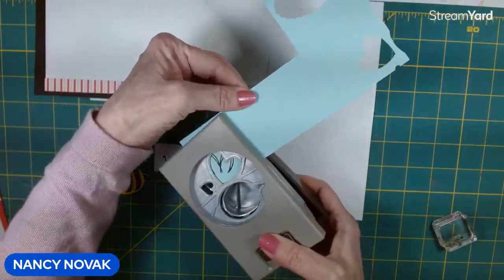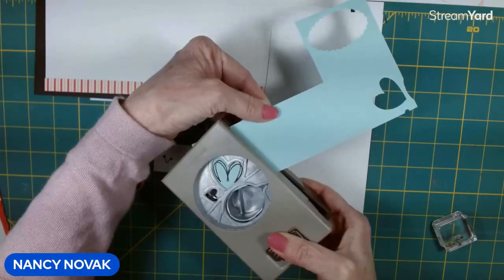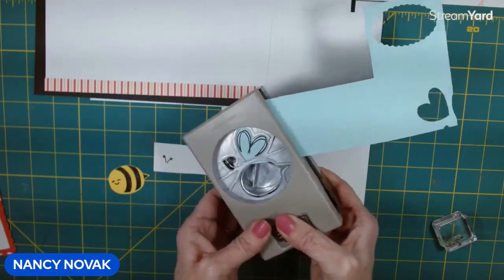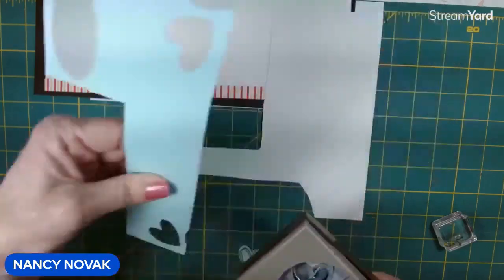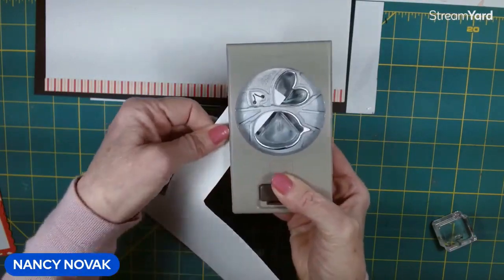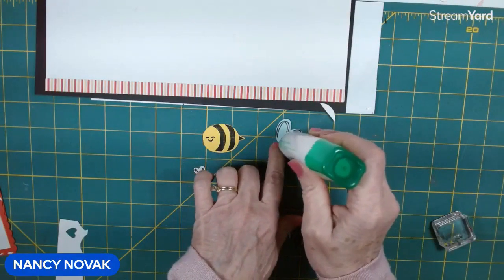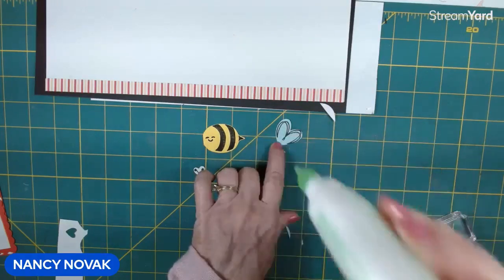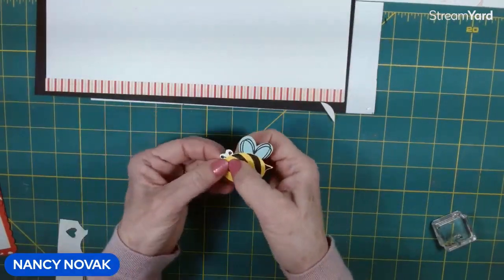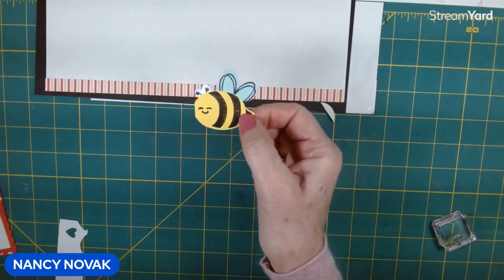The punch punches out the bee's body and his wings — though we're going to do something else with the wings later. It also punches out a little heart, which is used for the antenna. I'll take a little dab of glue, attach the wings and antenna to our bee. There's our bee, and we're going to put him on the scrapbook page in just a minute.